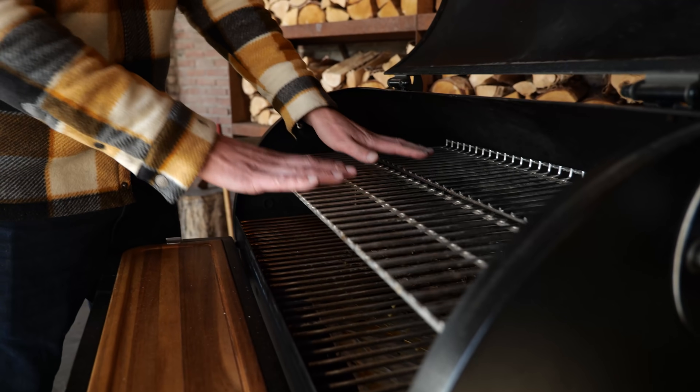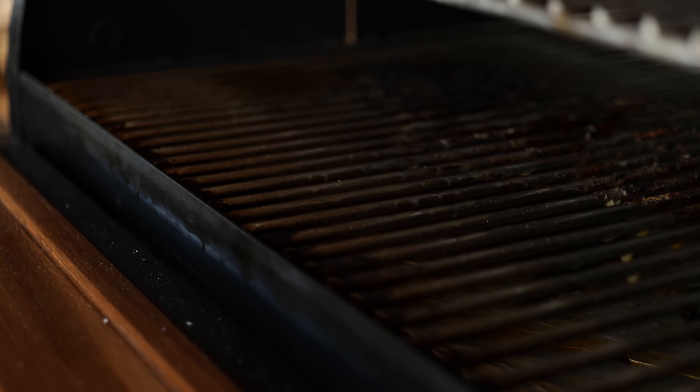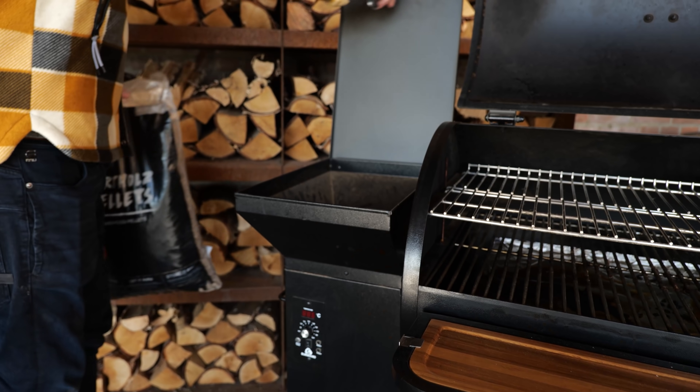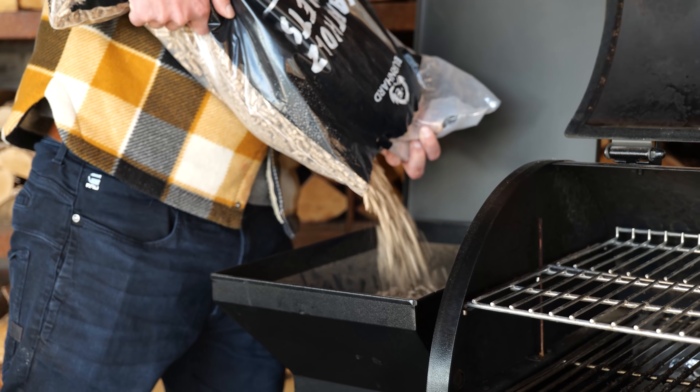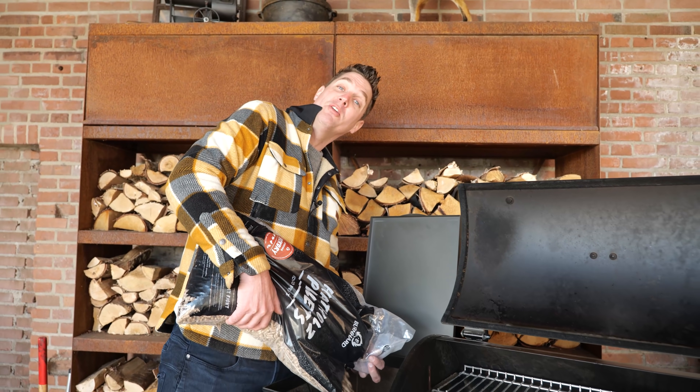I'm gonna be smoking them on this pellet smoker. I set up a double level in this grill — that's gonna give me so much cooking surface, and that's exactly what these briskets need. I'm gonna be using hickory pellets to smoke these briskets, which is gonna give them a strong smoking flavor.